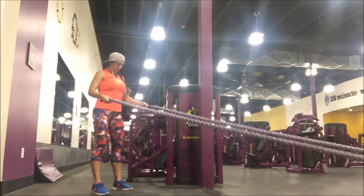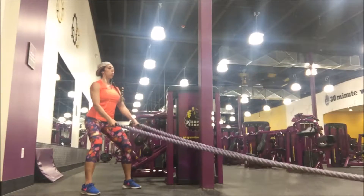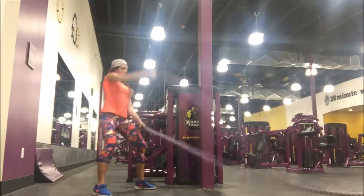How to do the battle ropes — I'm going to be taking you through a few different variations. Make sure you are grounded a little bit wider than your shoulder width apart, knees are bent.